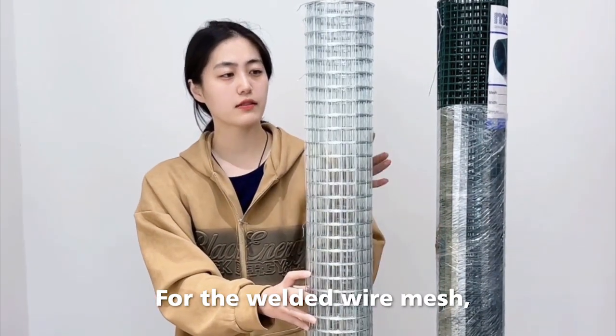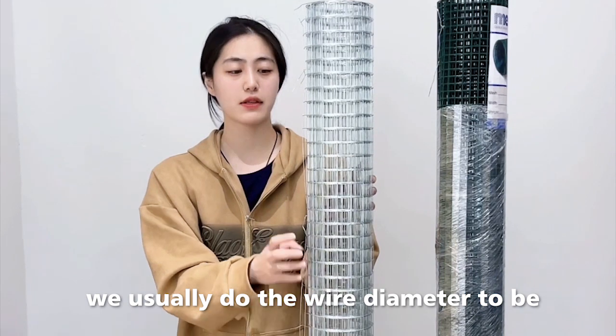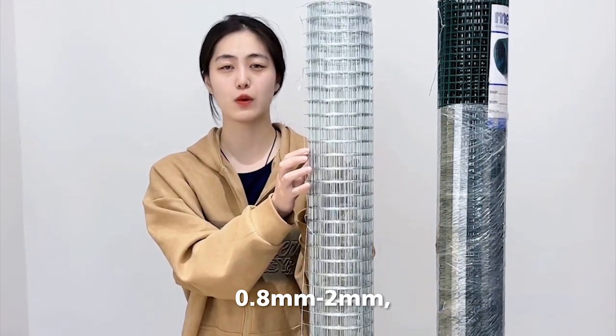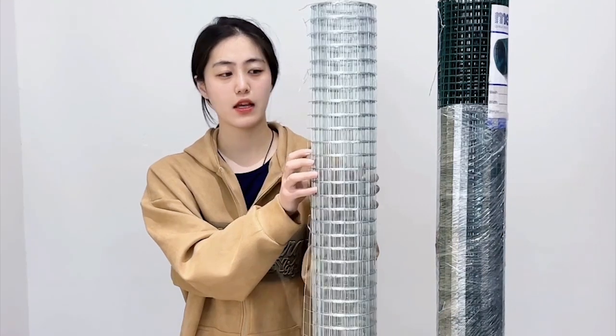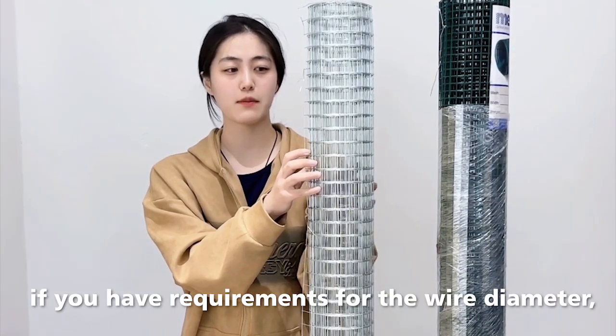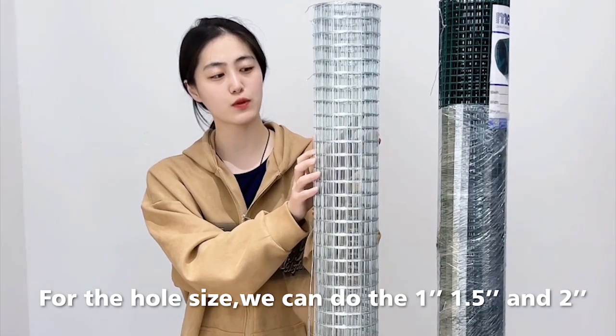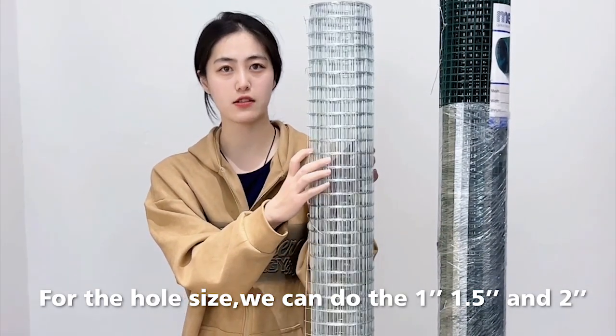For the welded wire mesh, we usually do the wire diameter from 0.8mm to 2mm. If you have requirements for the wire diameter, we can customize it for you. For the hole size, we can do 1 inch, 1.5 inch, and 2 inch.